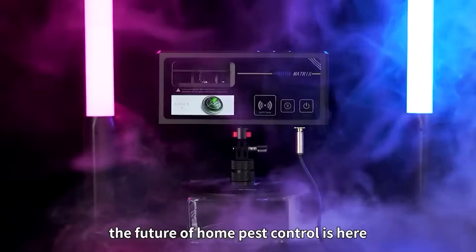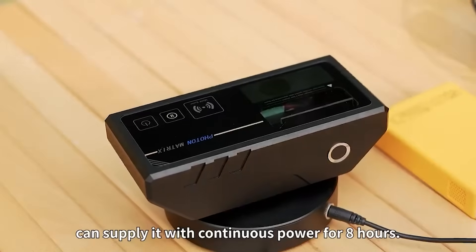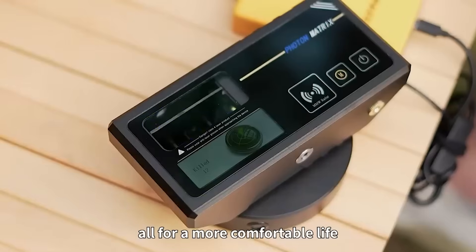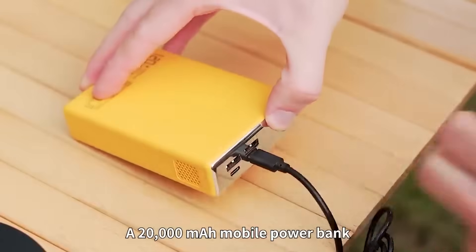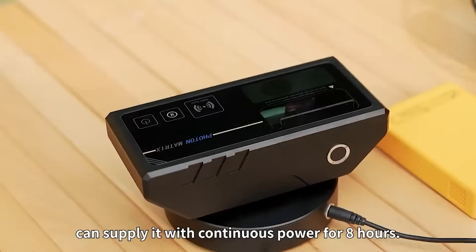Meet the Photon Matrix, the world's first portable mosquito air defense. This isn't your typical bug zapper or spray. The Photon Matrix is a sleek, compact device designed to neutralize mosquitoes in real time using light and airflow technology. It's lightweight, USB rechargeable, and silent, making it perfect for camping, travel, or even your backyard barbecue.